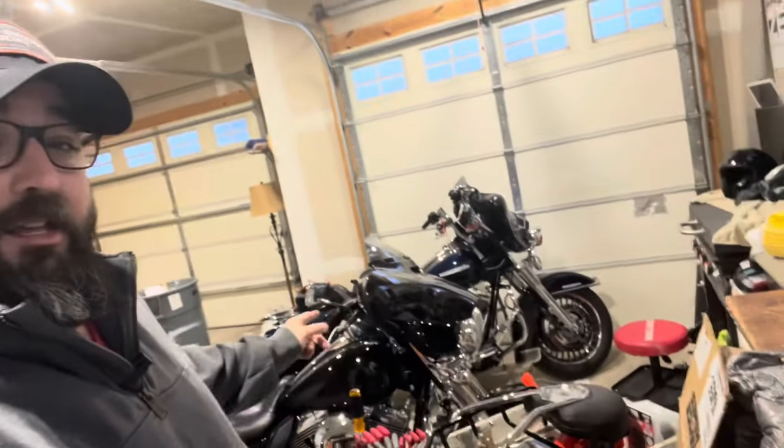I figured I would just throw these on real quick for him and make a video doing it. He was supposed to come over on Friday and we were gonna smoke a cigar and drink some bourbon and put these on, but now we're just gonna smoke a cigar and drink some bourbon. We'll get these bad dogs on that bad dog — it's gonna be pretty cool.